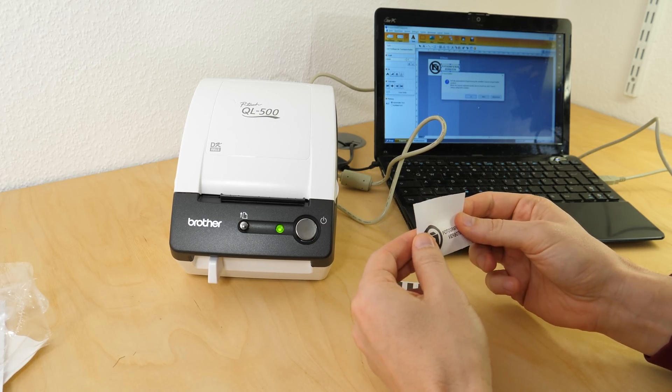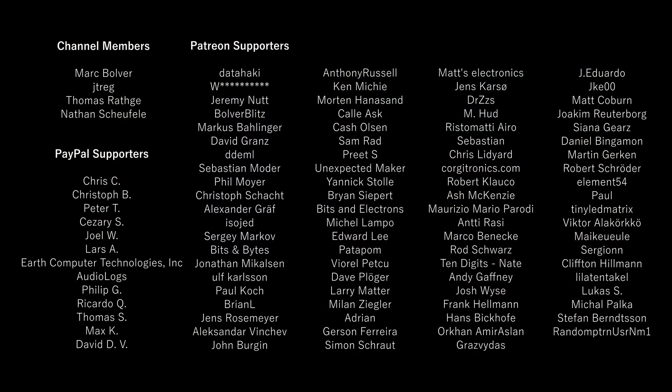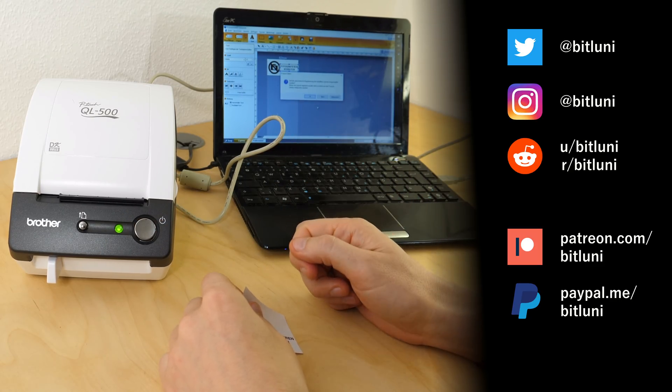I will do more setup and show the final procedure of how I pack everything. Maybe also the small instruction booklets I designed to ship with the devices. See you next time, bye!